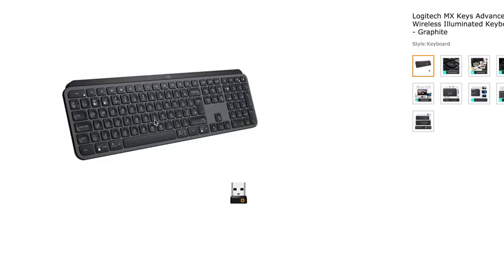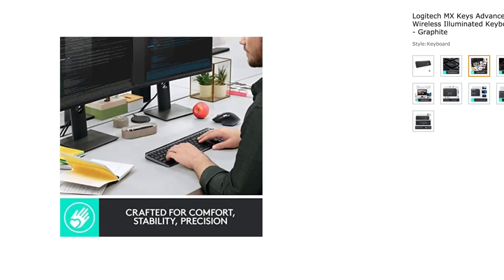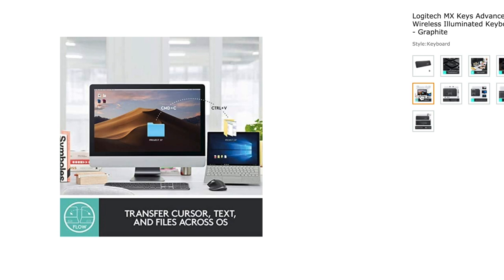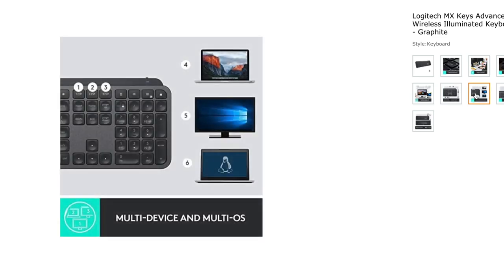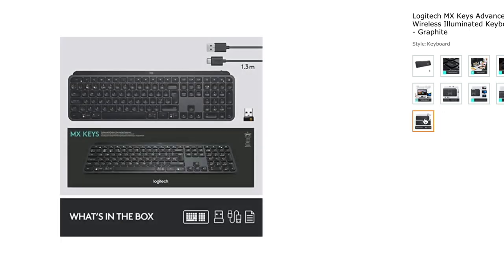I want to start with a true companion partner to the MX Master 2S mouse — the Logitech MX Keys Wireless Illuminated Keyboard. I've been eyeing this keyboard for a while. Aesthetically it matches nicely in color to the Graphite MX Master 2S. It has smart illumination, hand proximity detection, and automatic backlighting, which is super handy. Just like its mouse counterpart, it comes with a recharging cable and can work across multiple computers at once. A true companion.